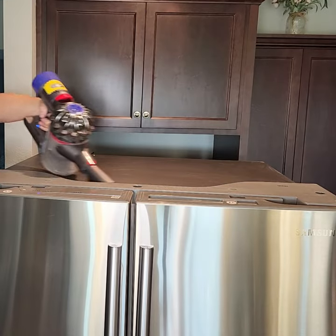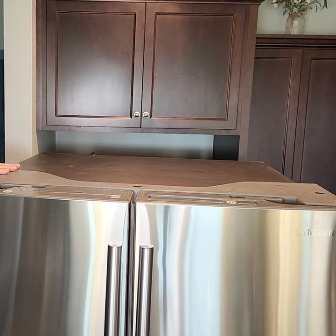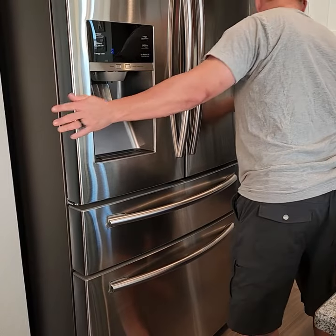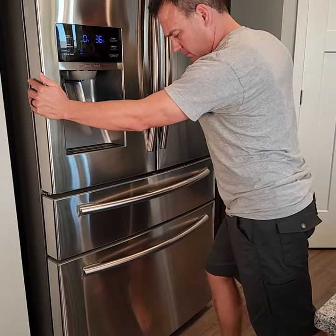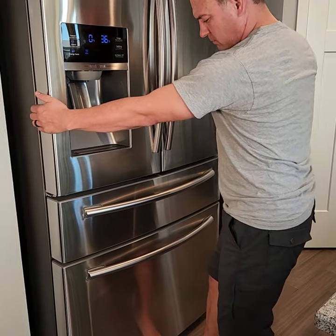I like to also vacuum off the top while I have the fridge pulled out. Push the fridge all the way back in, then pull it a few inches off the wall for proper air circulation. That's it!